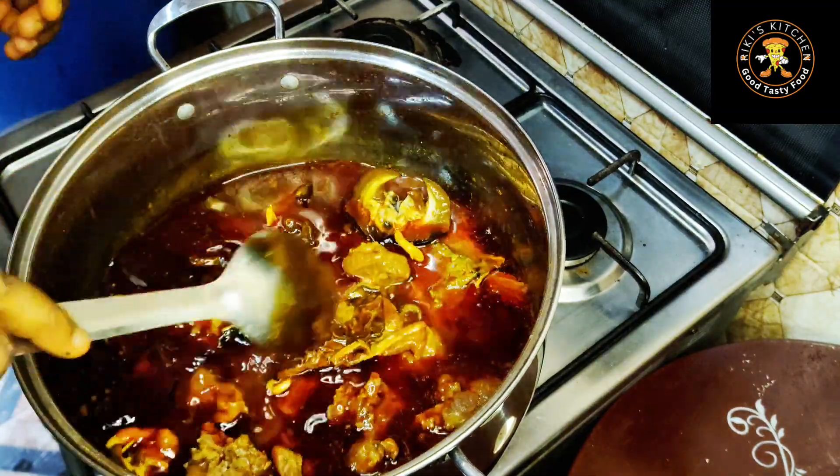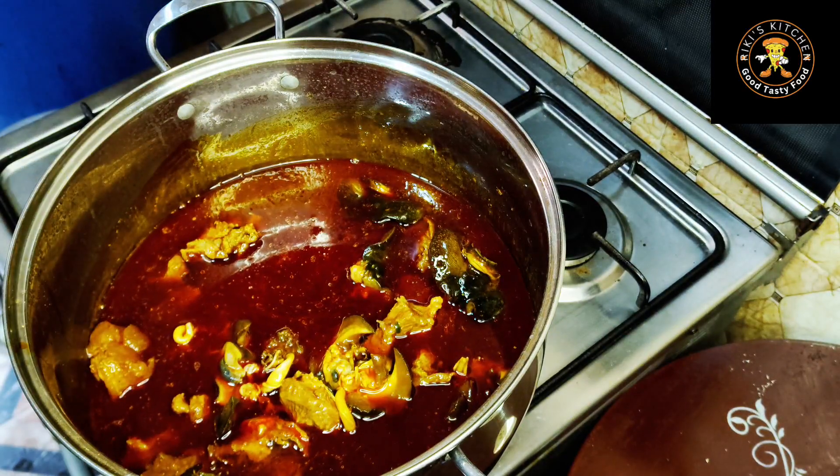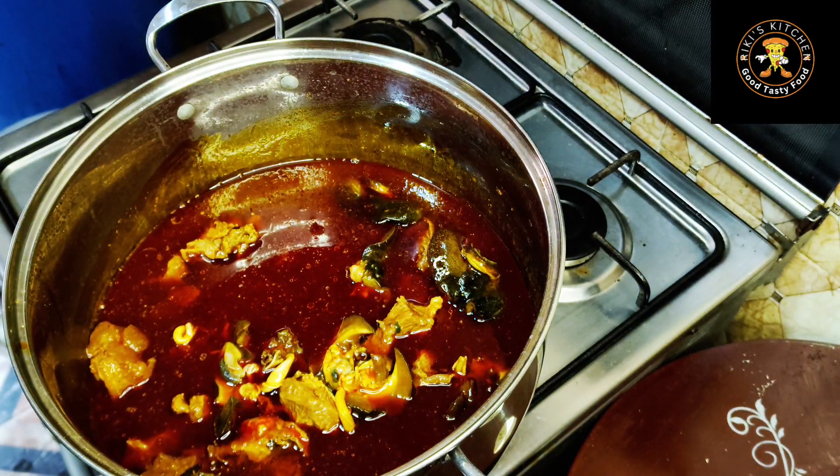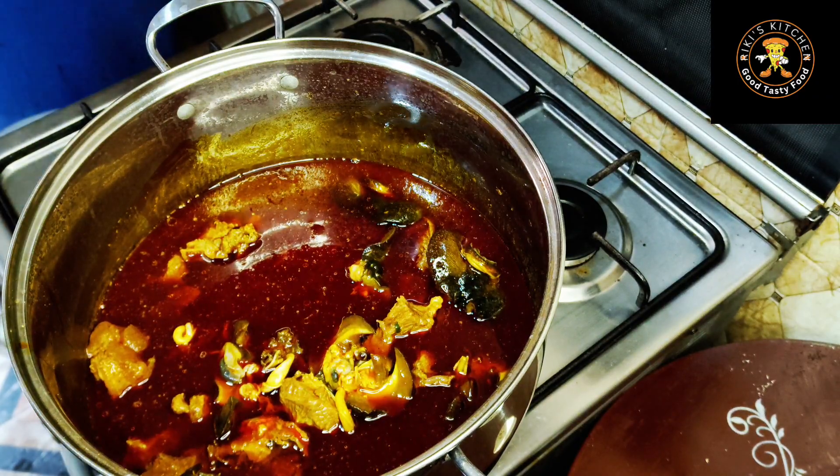My stock fish is still a bit firm, so I'll go in with some water to have enough water to cook the stock fish. I'll cover and cook for a few more minutes.